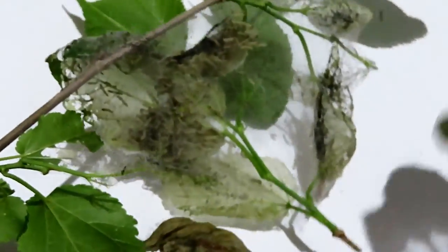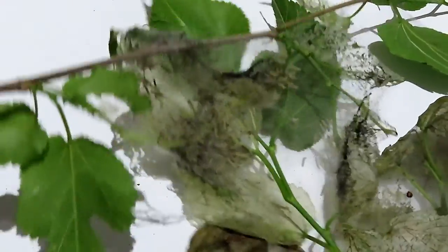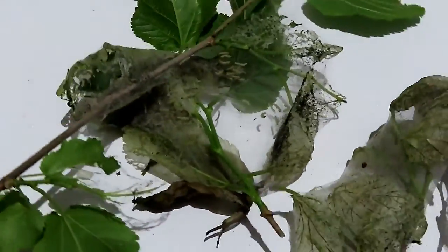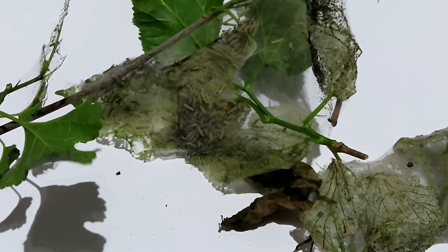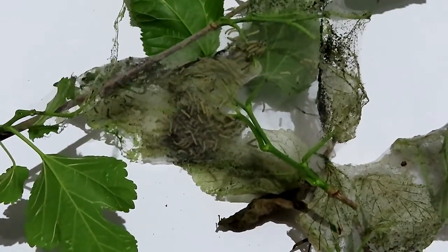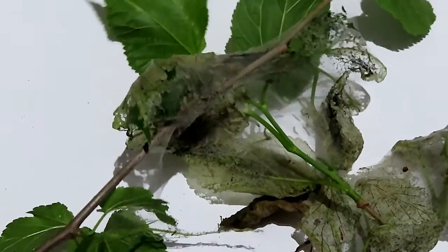They were working on this section and then kind of moved on from there. So we're gonna bag these guys up real good and tight and throw them in the trash can. I'm gonna show y'all what I'm gonna put down on this tree today. We're gonna keep an eye on it - this is gonna be kind of an experiment.